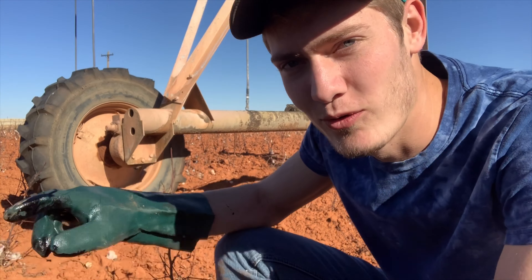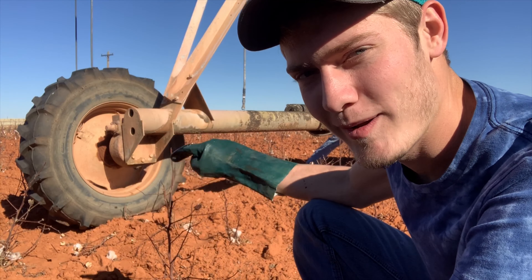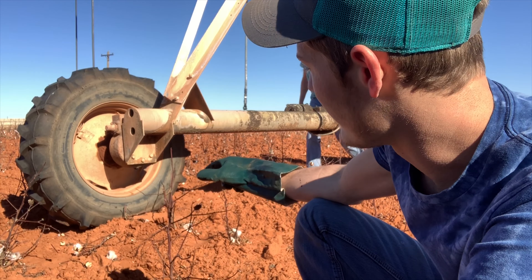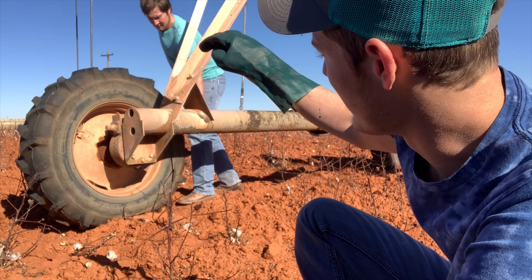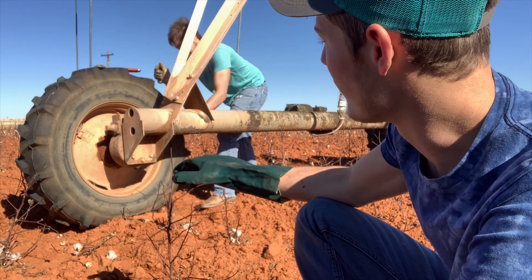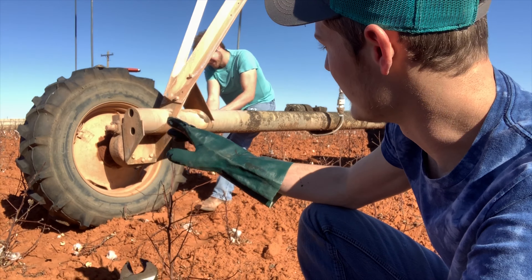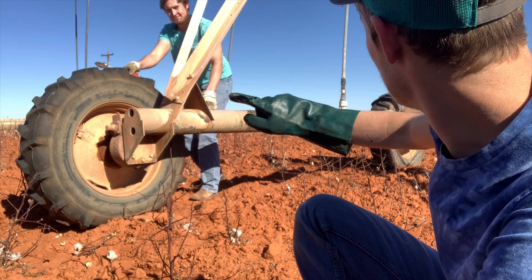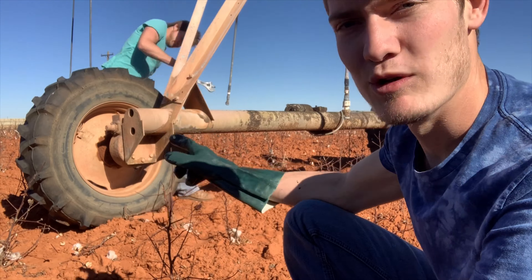Pretty much what we're doing now: each gearbox has a plug on the bottom and on top. We unscrew it from the bottom, draining out all the water that gets trapped up in there throughout the year. Then we open it on top to see if it's low on oil — if it is, we take the hose and fill it up. If it's full, we leave it alone. Then we check all the u-joints and the shafts, make sure everything is good, and move on to the next tower.